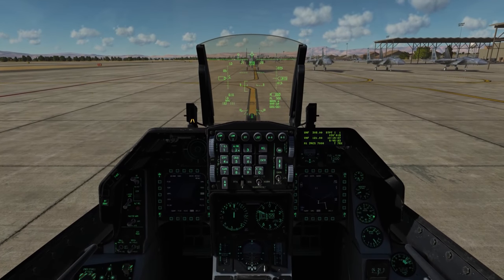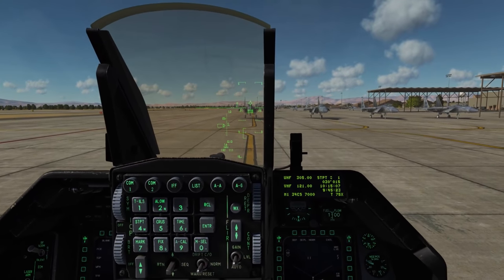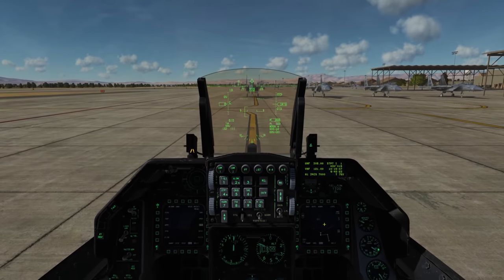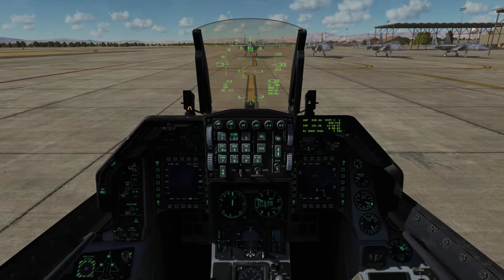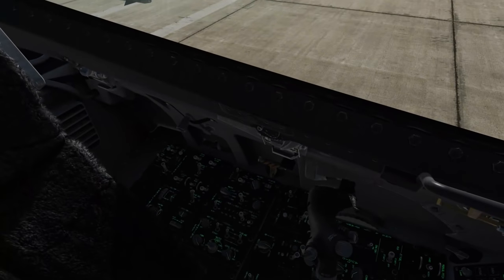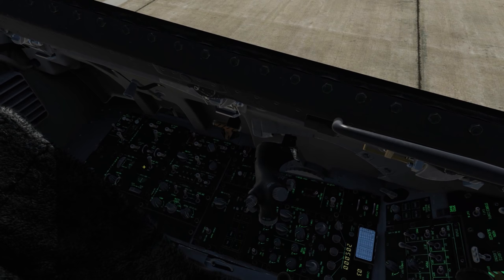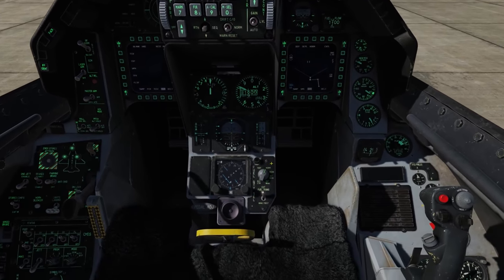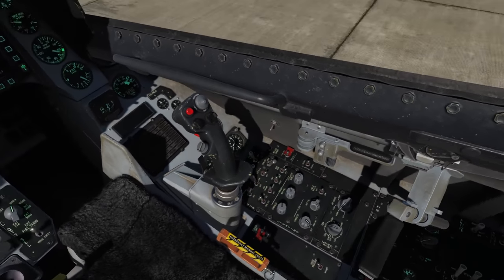Alright, so we're here on the ramp at Nellis Air Force Base. Before we taxi out to the runway, let's take care of a few things. First, we'll turn on Nose Wheel Steering, or NWS — indicated by the green light here. When enabled, it allows us to use the rudder pedals to steer the nose wheel. Now we'll do a taxi check: all flaps are normal, manual trim needles are centered, engine is set to pri, air brakes are closed, fuel panel is normal, FTit is below 650°C, and oxygen is set to on.